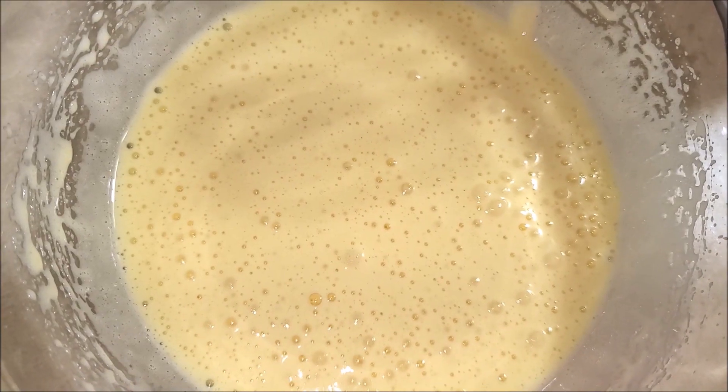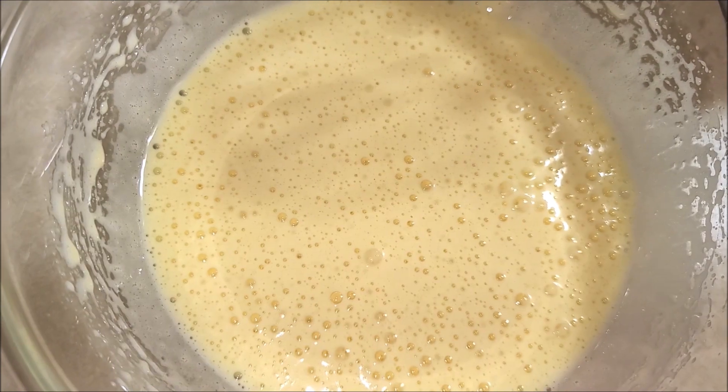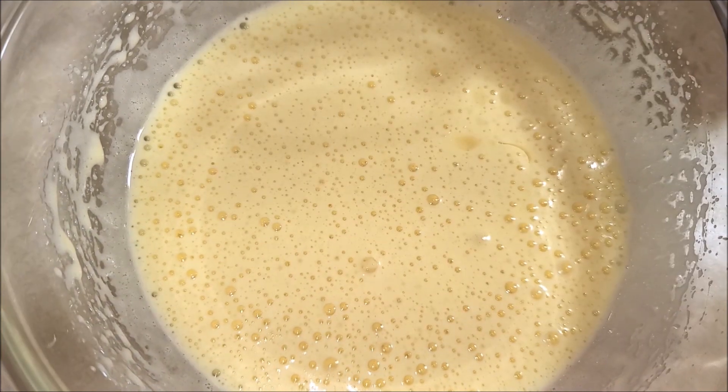As you can see the batter has turned creamy and very fluffy. Now I'm gonna add in the oil and whisk it well again.